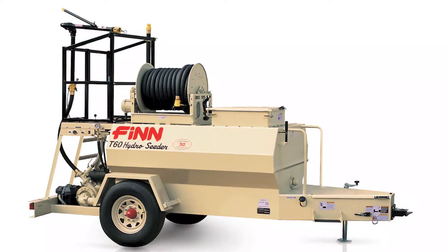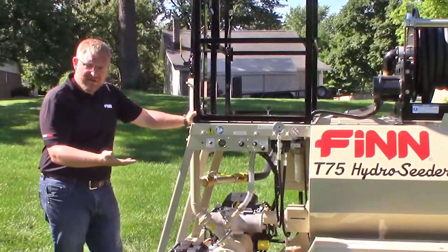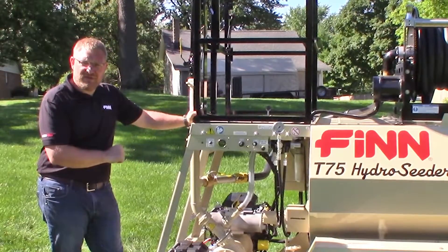Your T60 may be a little different depending on how you have it optioned — it could have a hose reel, a boom, or neither — but a lot of the maintenance is the same between these two units.